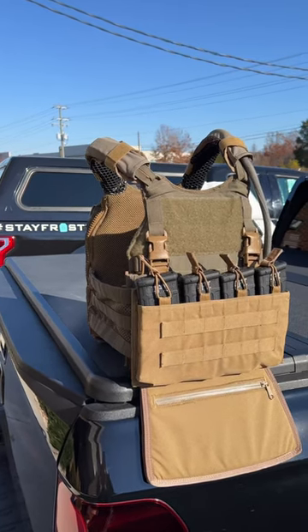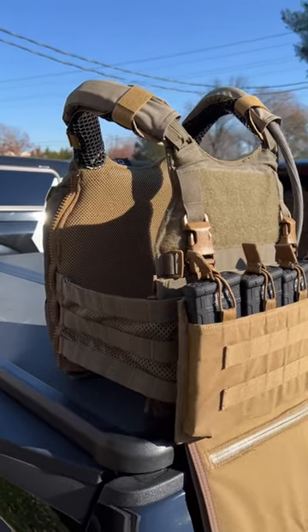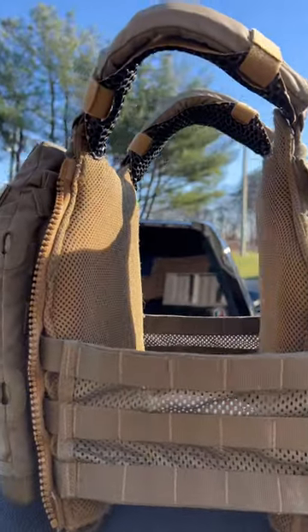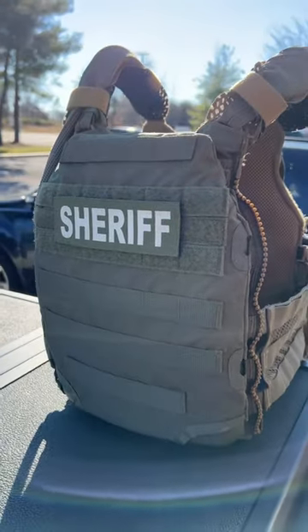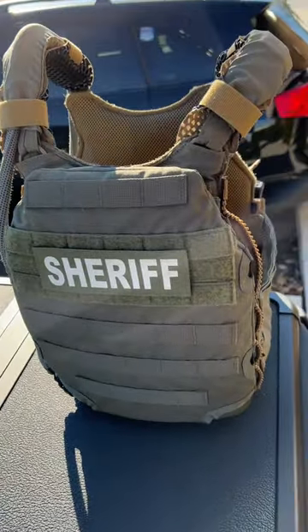The Velocity Systems Scarab LT, the next plate carrier featured in our technical plate carrier review series found on our YouTube channel. Many of you guys have already been watching it. We have learned all kinds of interesting things in our testing with this. We'll be sharing those insights as well as comparing them side by side with all of the other carriers that we have featured in this series to date, so you are not going to want to miss it.